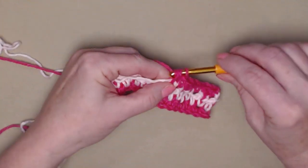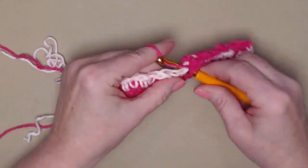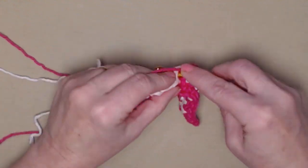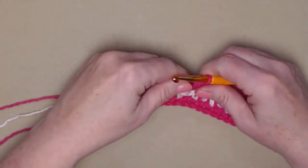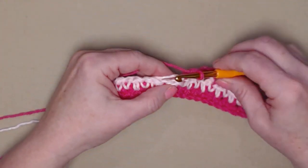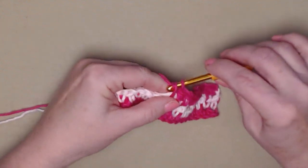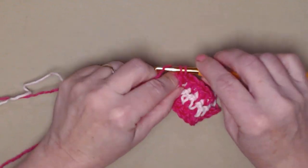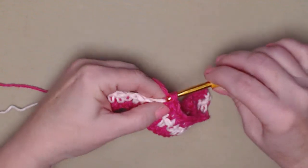At first this might seem a little complicated, but as you go along you'll get into a rhythm of understanding where to put your stitches. When you're stitching a double crochet it should always be in a single, and when you're stitching a single it should always be stitched in a double crochet. If you do that, you'll end up with this beautiful houndstooth appearance.